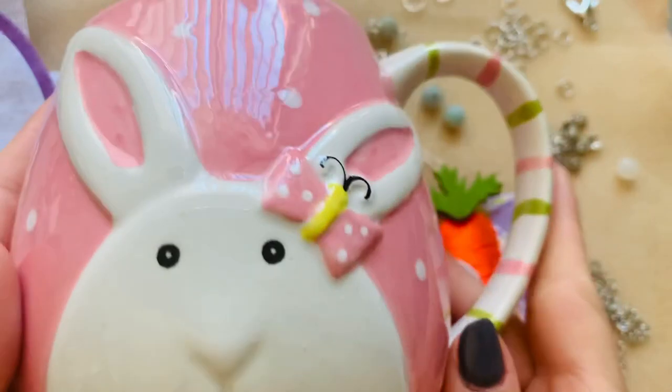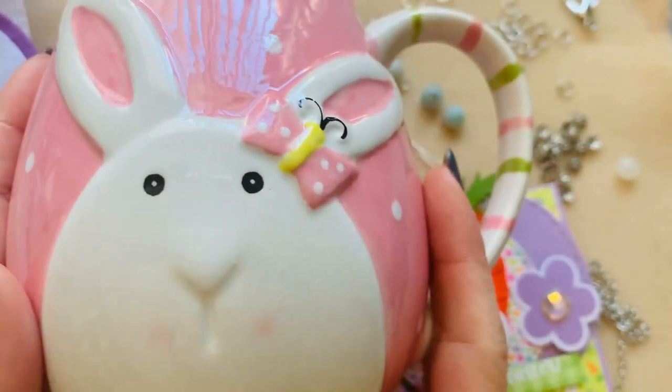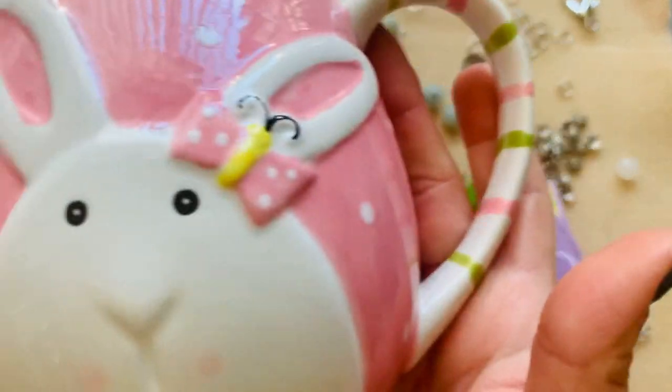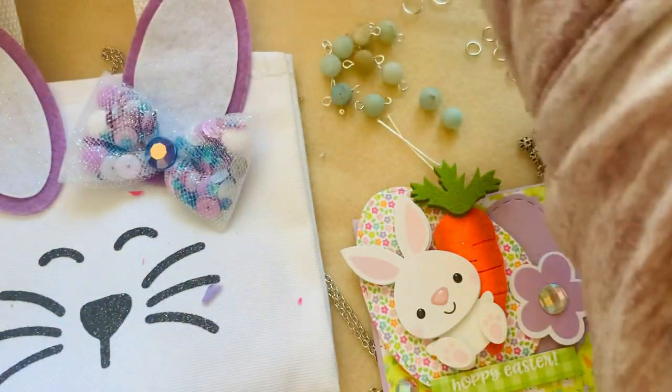Here's my crafty purchase. I am a huge fan of fun mugs — fun things that have images like this or that stick out and have a big unicorn head. I love this mug, so I'm adding it to my collection. I'm so excited. So there's my crafty purchase.